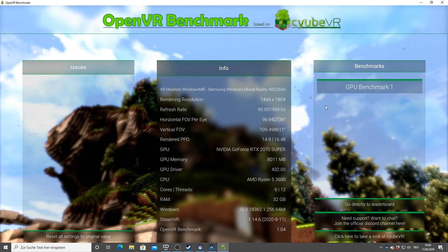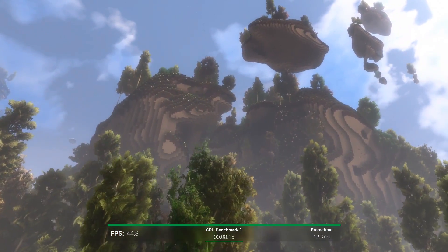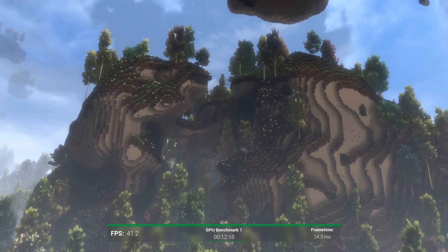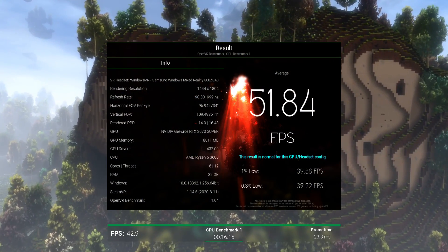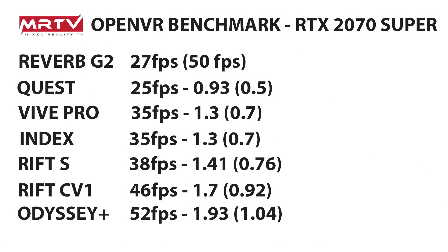We're nearly through with our headsets. This is the Samsung Odyssey Plus — a headset I'm a big fan of and have recommended on this channel for a long time. The result: 51.84 frames per second — a really good result. Samsung Odyssey Plus comes in at 52 FPS, nearly double the Reverb G2. Even when the Reverb G2 runs at half resolution mode, you still get more frames per second with the Odyssey Plus. So on your system, switching from Odyssey Plus to Reverb G2, you'll have around the same performance using the G2 at half resolution mode.